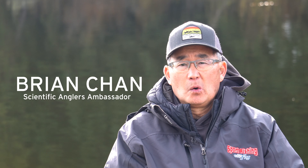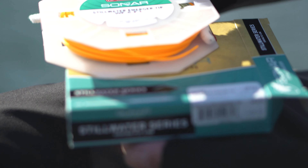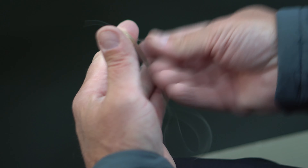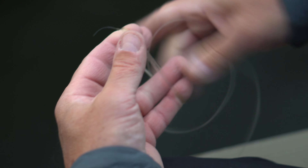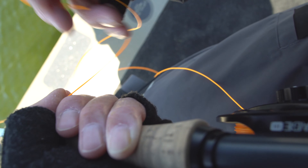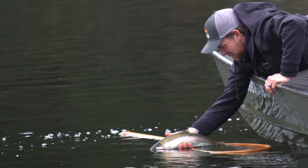The emerger tip line, with its clear sinking tip section, is an ideal lake line for a lot of different strategies. That slow sinking tip allows your fly to get down in the water column, and by varying the length of leader you use, you can effectively use that line to fish emerging mayfly nymphs, damselfly nymphs, caddis pupa, water boatman, back swimmers — and it's an ideal line for fishing chironomids as well as leeches.